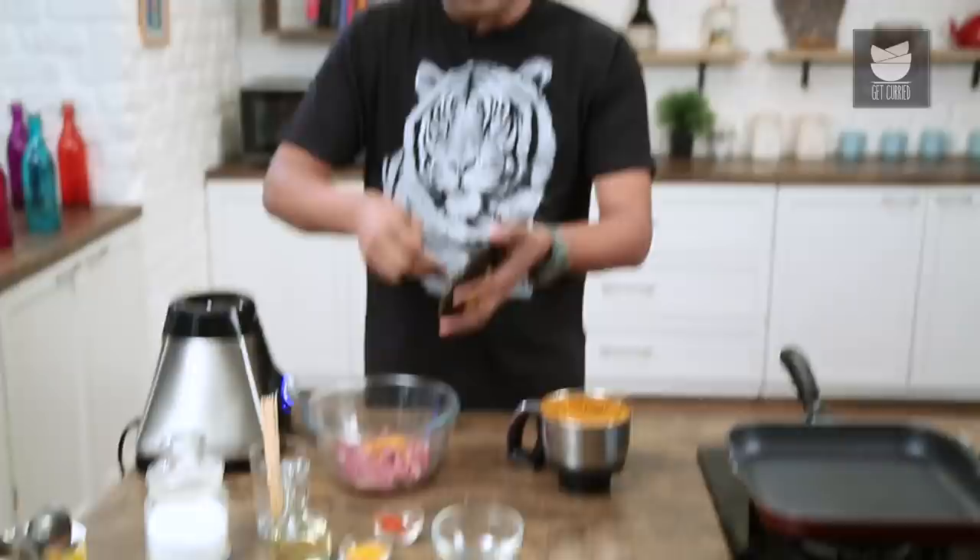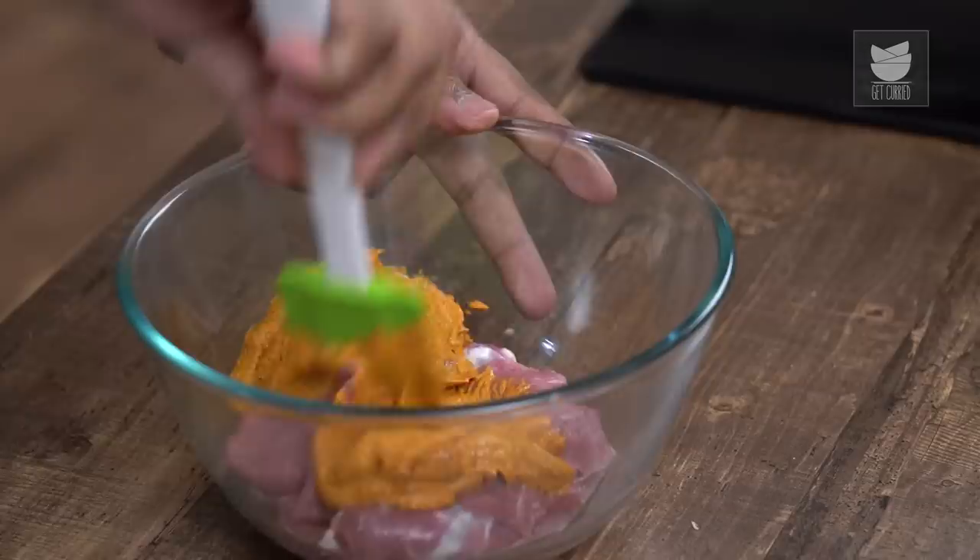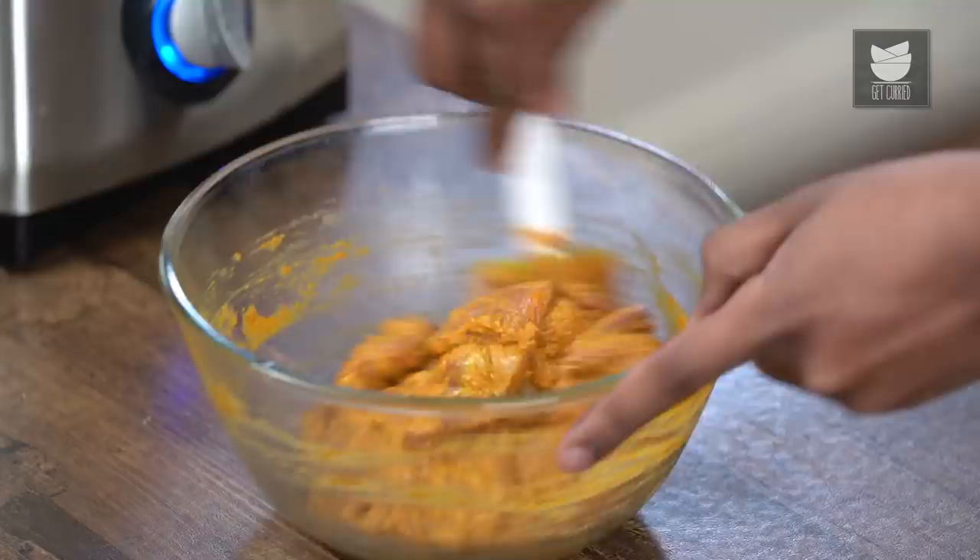At this stage, you can check for salt and seasoning. If there's anything less or more, you can adjust it accordingly. Mix this well till every slice of goat meat gets well enveloped.